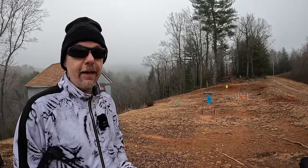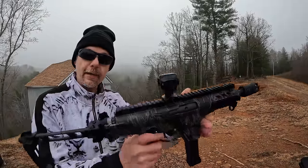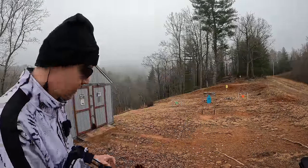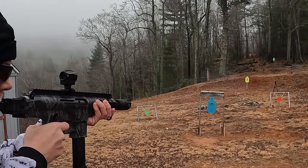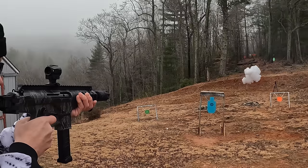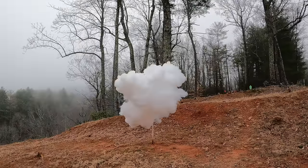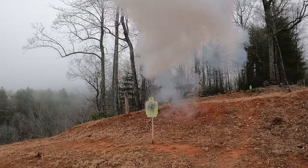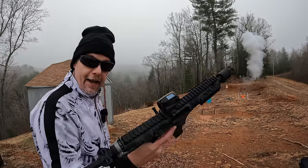What's up y'all, I'm out here on the range as you can see, on what's turned out to be a much colder and cloudier day than it was supposed to be. But I ain't gonna let this keep me from having some fun. I've got a really cool new tool that I picked up recently to check out — we're looking at the Beretta PMX S. Now that's a spicy meatball!